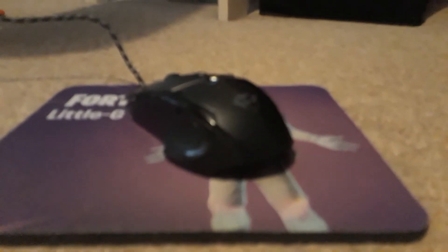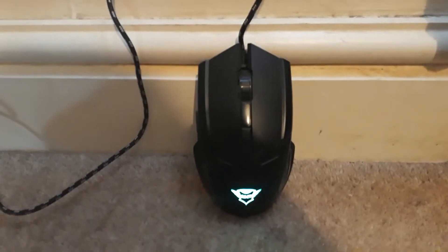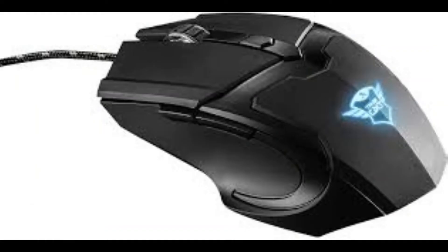Welcome to a brand new video. This Trust gaming mouse, which you can get at Tesco, Argos, and Sainsbury's, is really really good. It's got two buttons on the side and it's got an LED that changes colors — you can't change the color manually. The scroll wheel is really nice too.